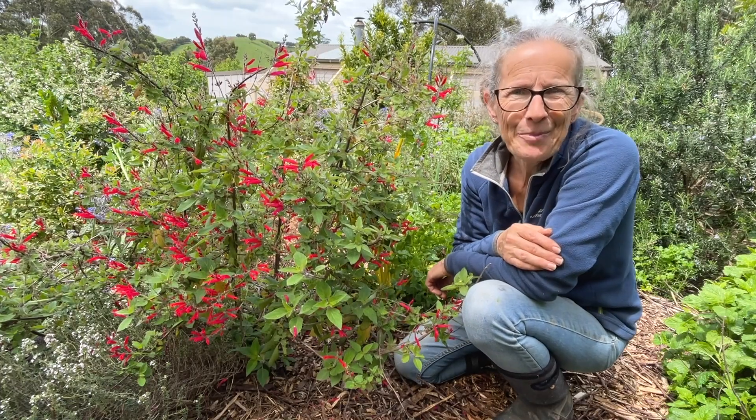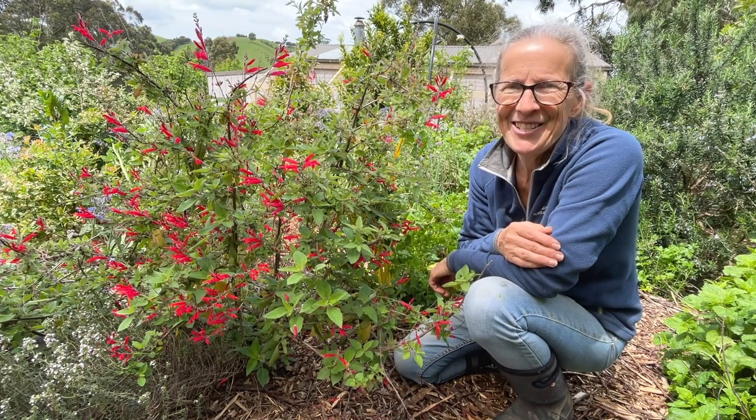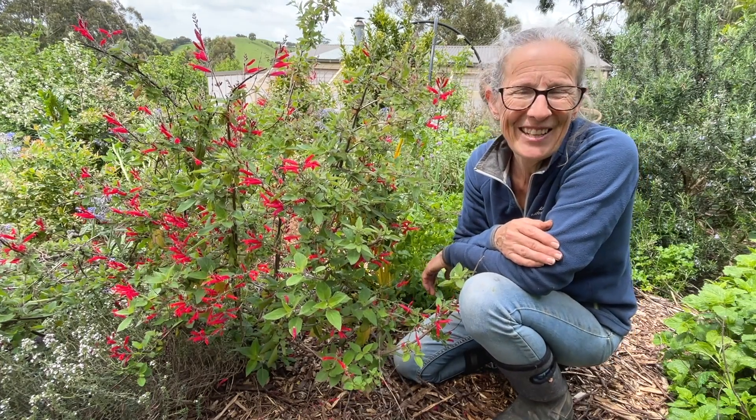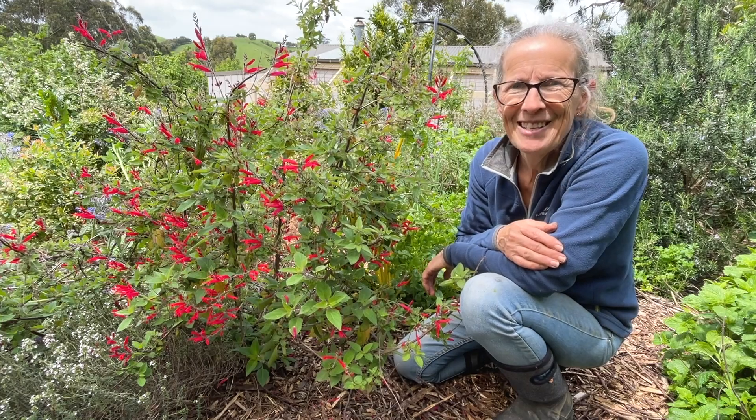Well, a little planting, pruning, and mulching was all I needed to do in the garden today. Thanks so much for joining me and thanks for watching this video. I hope you've enjoyed it. Bye for now.